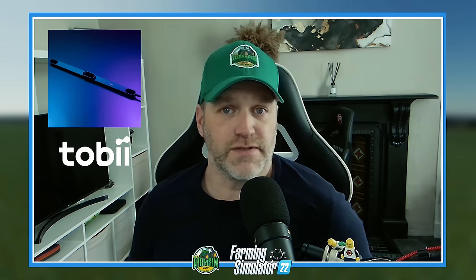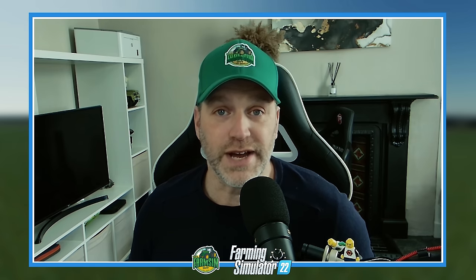Hello everyone, it's the Farm Sim Guy here, hope you're all doing well. Today we're going to look at something a little bit different. Those of you who watch the channel regularly will know I am a bit of a geek when it comes to gadgets, and the Tobii Eye Tracker is something I've been looking at for a while. Last week Tobii dropped me a note and asked if I'd be interested in showing off the Tobii Eye Tracker 5 and how it works with Farming Simulator.